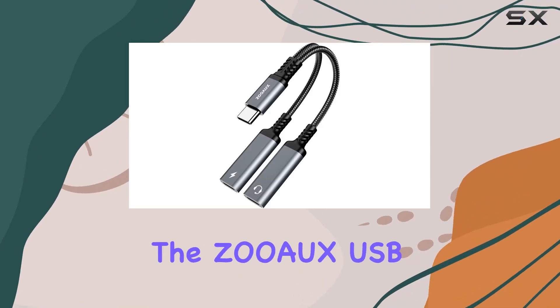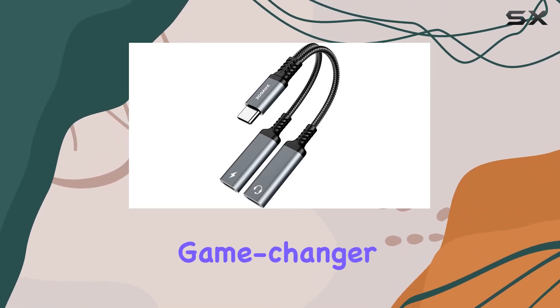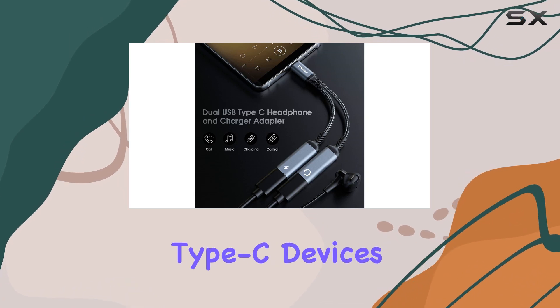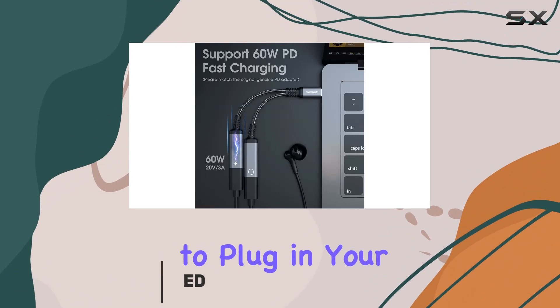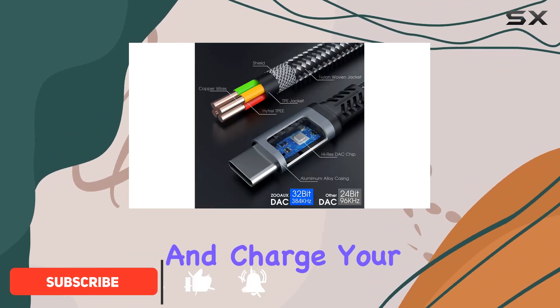Today we're diving into the ZOOS USB-C splitter, a game changer for those of us with USB Type-C devices. This nifty adapter boasts a dual USB-C design, allowing you to plug in your USB Type-C headphones and charge your device simultaneously.